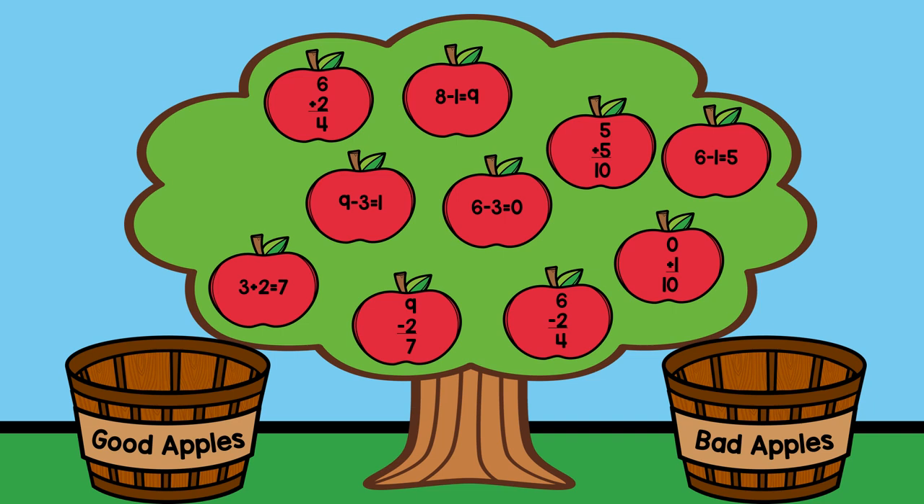Farmers sort good apples from bad apples. Some of the apples on this tree have facts that are true — these are good apples. Some of the apples have facts that are not true — these are bad apples.